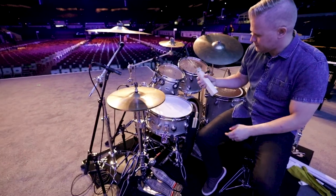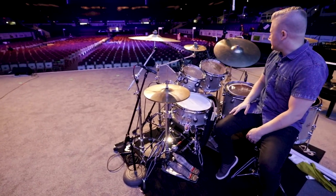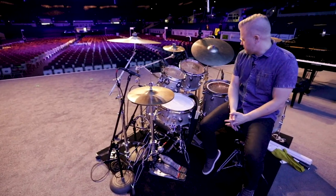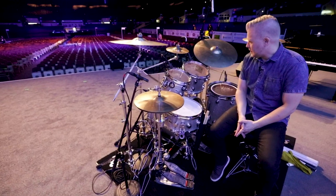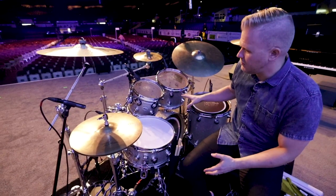I play DW pedals, 9000 series pedals. In my stick bag there's a little train whistle that I use in the drum solo piece. And yeah, that's pretty much the drum kit.